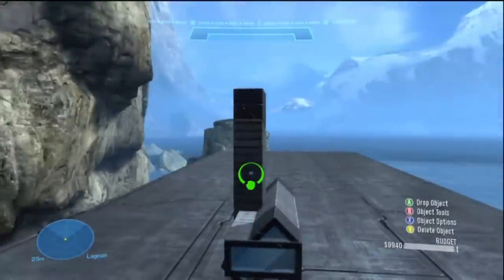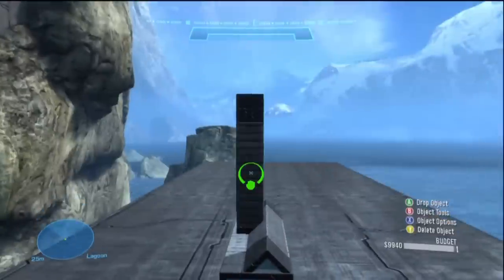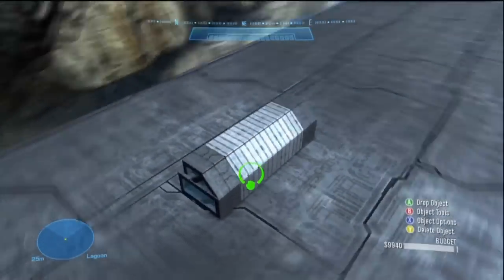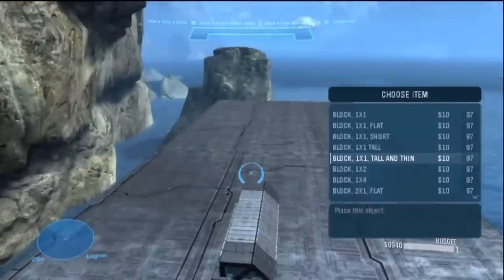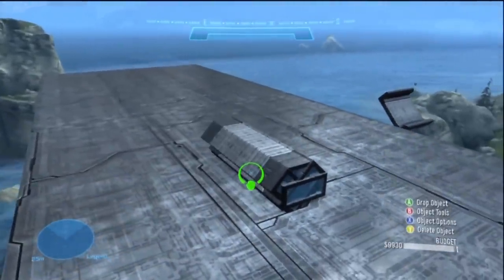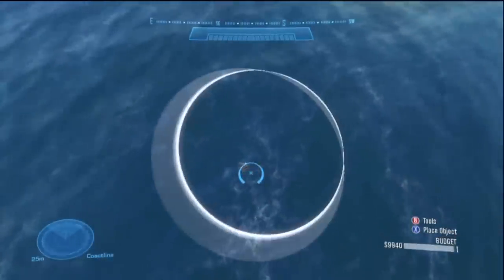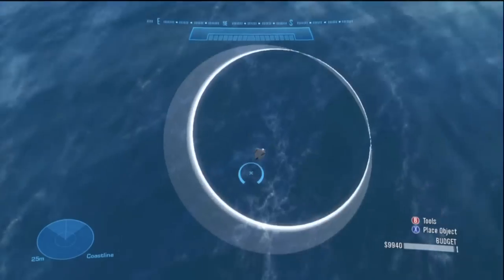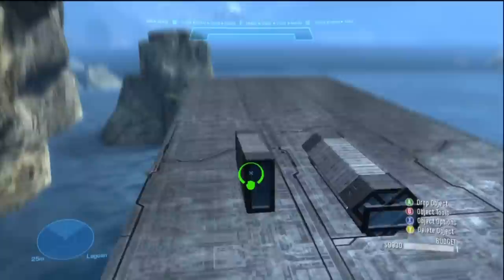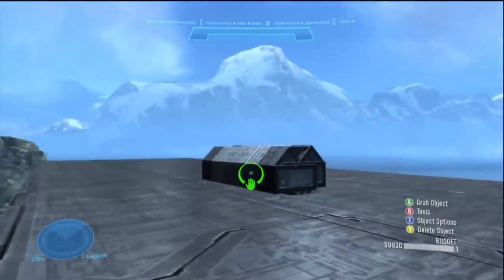I'm going to throw it down for you guys right here. Just grab a one by one tall thin — sorry, this is my fourth recording for this so I may skip a few things. Grab a one by one tall thin and tilt it over at a 45 degree angle. We're just making a cylinder. Grab the top thins and make it a complete cylinder. I know it's not a perfect cylinder, but it's the best you can get in Halo.